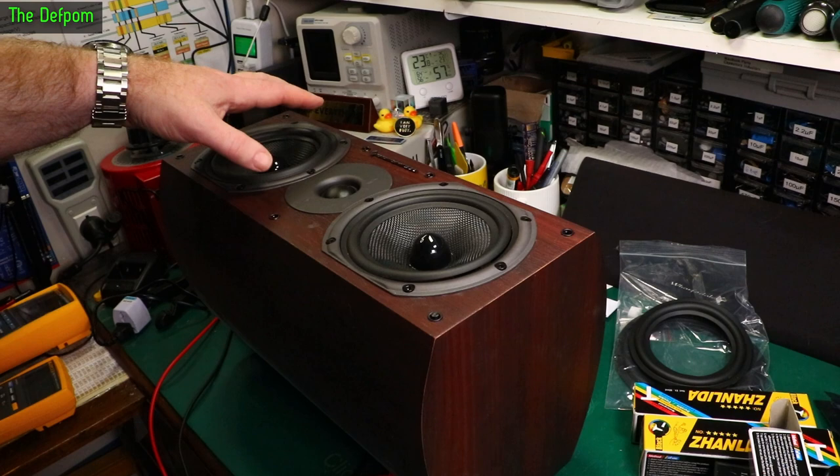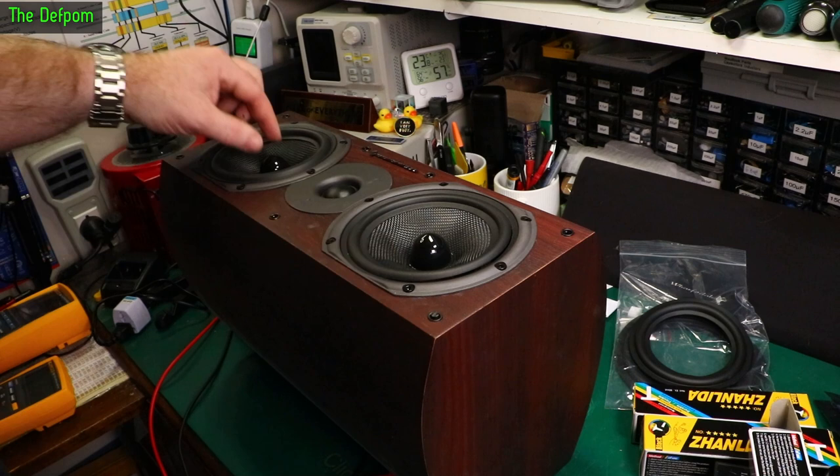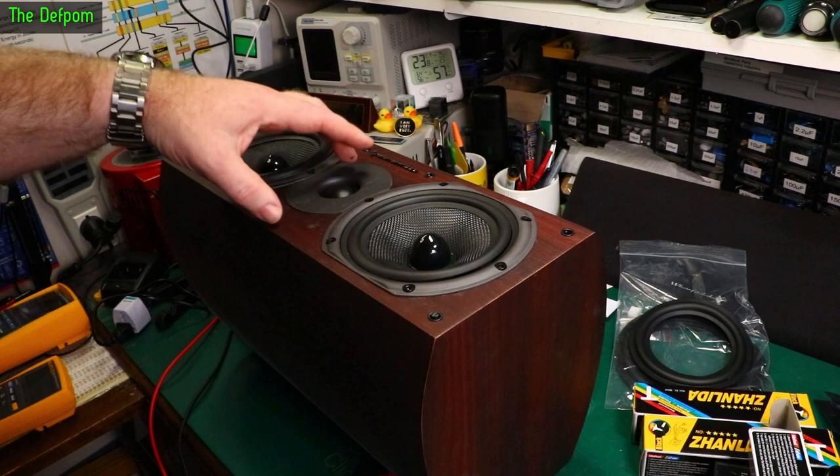Today I'm going to try putting a new surround on these speakers. I've already done one because I wanted to do one so I could concentrate on it without recording video. Recording video tends to throw you off a little bit — anyone that's done YouTube videos will know that. You tend to lose concentration. It seems fine so I'm going to do the other one.